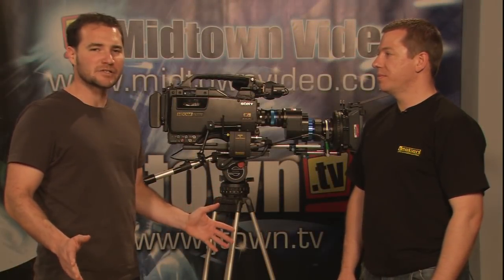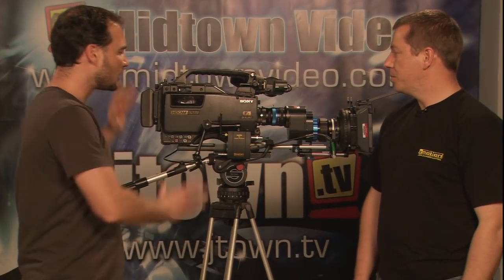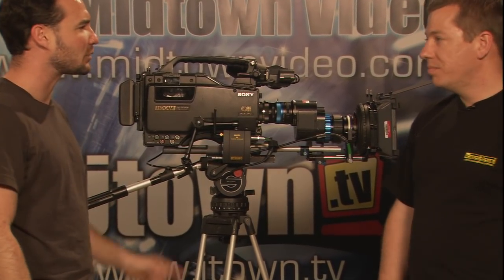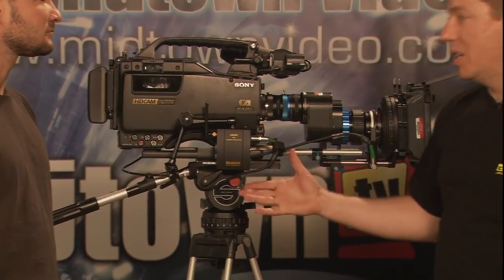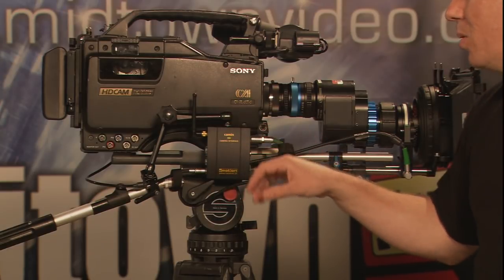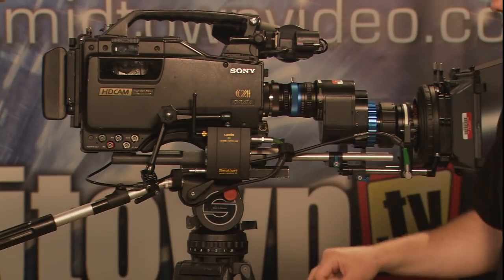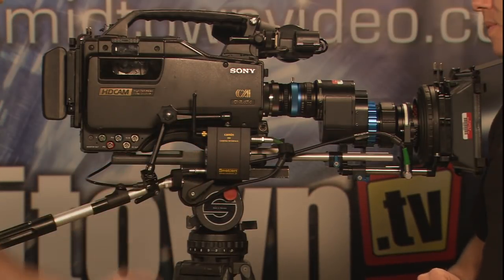We're looking at Midtown Video's HGW F900 CineAlta camera with the CineAlta lenses on it — we've got our prime lens adapter — but some of this gear, Stephen, is unfamiliar to me. Why don't you tell me about the C-Motion stuff that we've attached? Sure, Jesse. Well, the unit you see here is called the Camin — this is our camera interface unit. This can be mounted to video and film cameras, and we can power it through various cables. For this example I'm using a D-Tap coming from the top of the camera down to the unit, and we're able to boost that power. And I see an antenna here — what is that about?